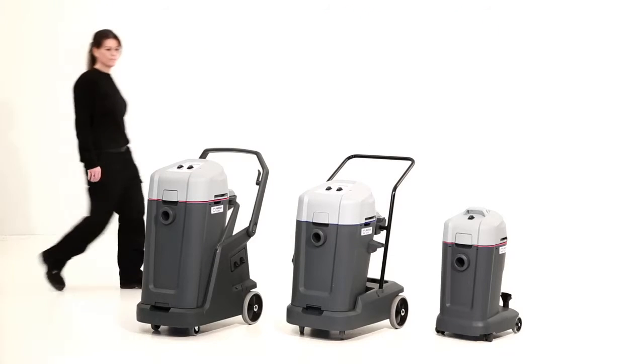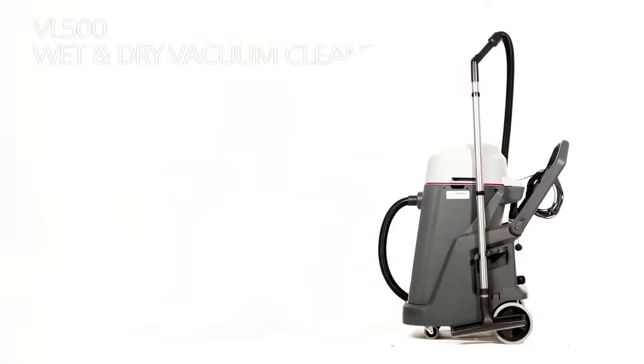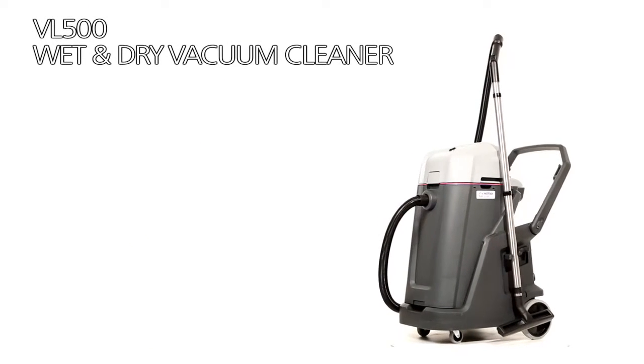Neil Fisk introduces the VL500 Wet and Dry Vacuum Cleaner Series, setting new standards for wet and dry floor cleaning.